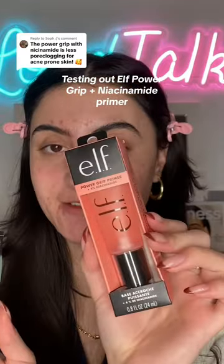I love the ELF Power Grip Primer — it's actually one of my favorites for making my makeup stick to my face. But I've never tried the four percent niacinamide version. I got a lot of comments asking me to try it out. It's supposed to be a more glowy version. I love that it is pink — that is so cute. Let's pump some out.